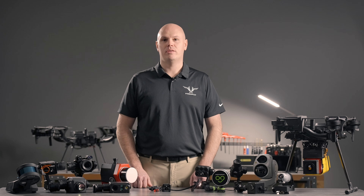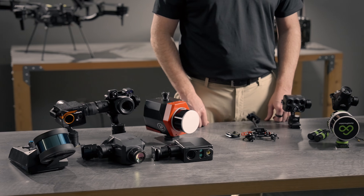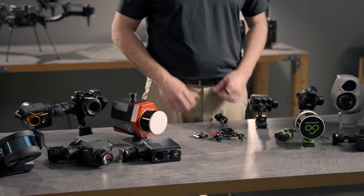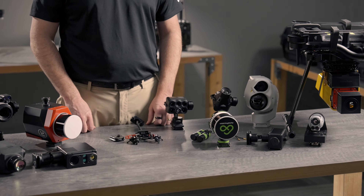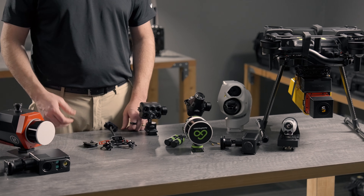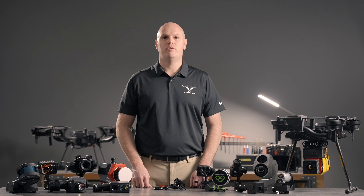Thank you for checking out this FreeFly payload video series covering our payloads and multiple third-party payloads. These and other new third-party payloads continue to come online daily because we've released this open source spec and allow anyone to build on top of our incredibly reliable platforms. If you'd like more information, please visit freeflysystems.com.